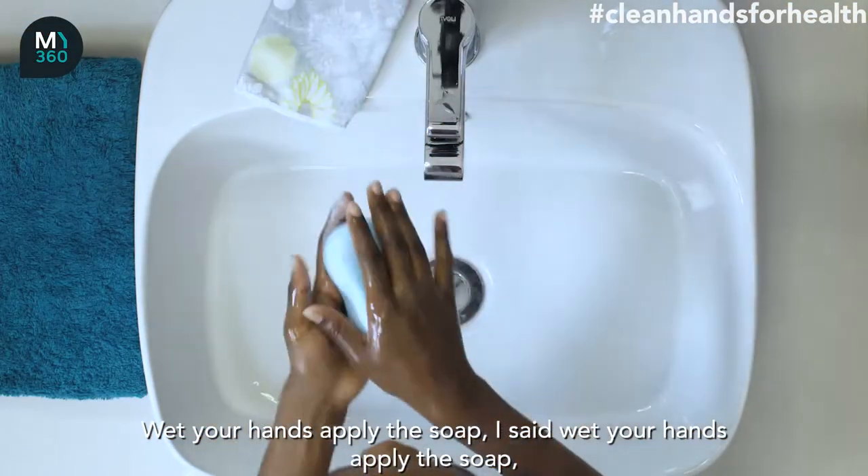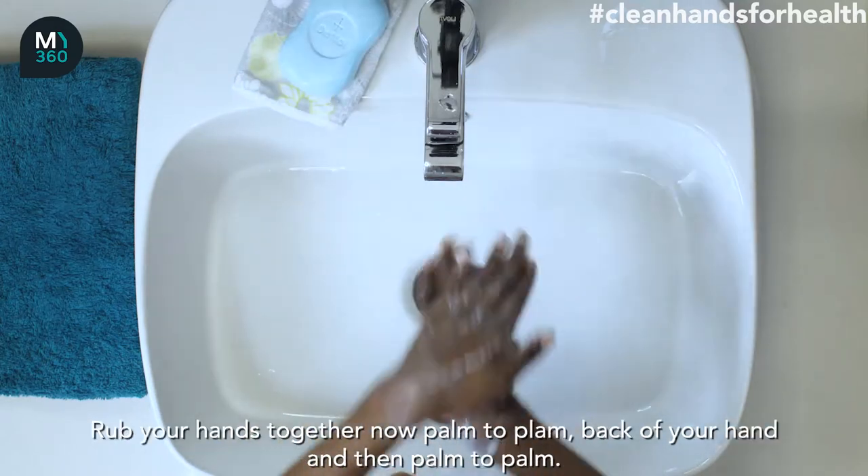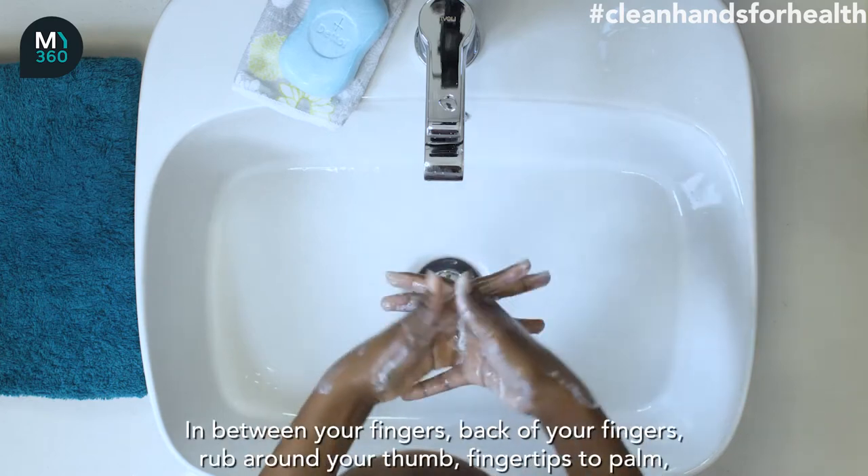apply the soap. Rub your hands together now, palm to palm. Back of your hand and then palm to palm. In between your fingers,